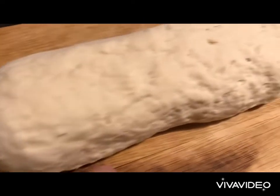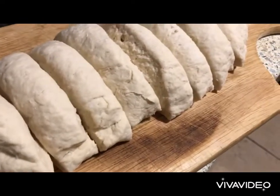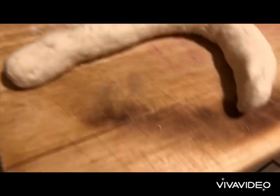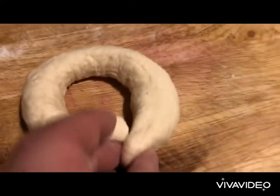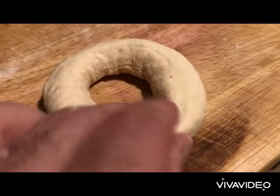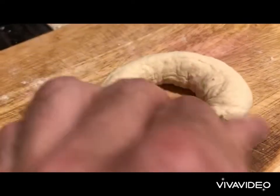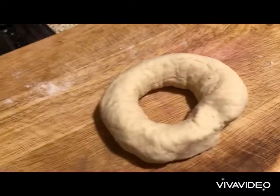We shape into a long cylinder and cut into eight equal sizes. We shape each piece into a long spaghetti-like rope, then take the sides, tuck them in together, roll them, and our bagel shape is ready.